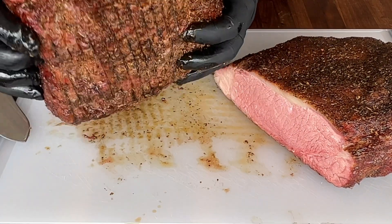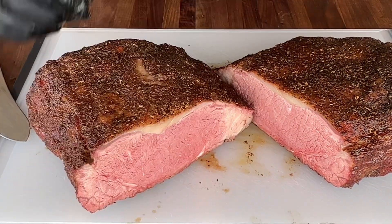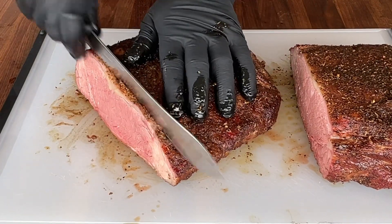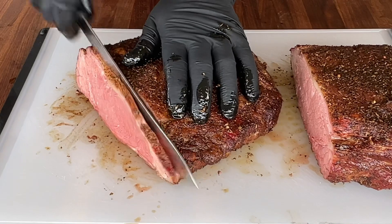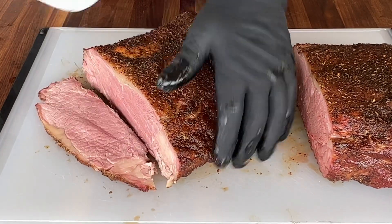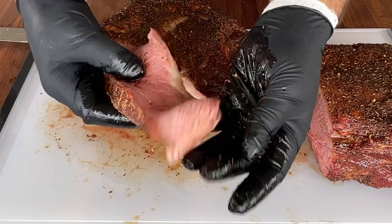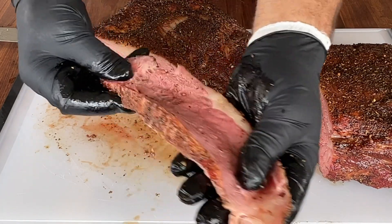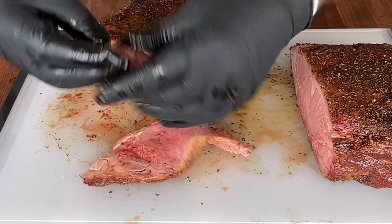No gray area. This thing is a beautiful medium rare. Got a slice in here — that's nice right there. Very tender.